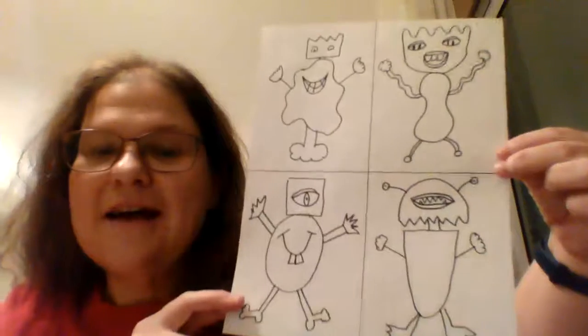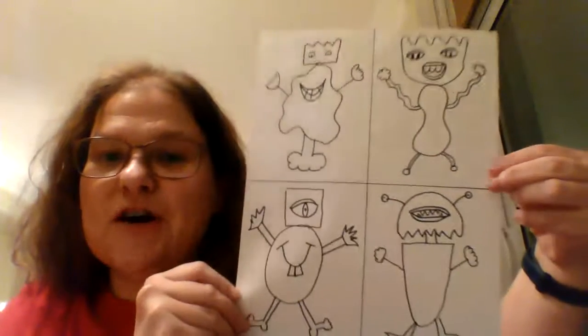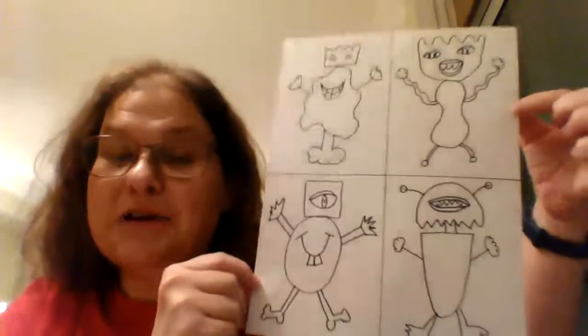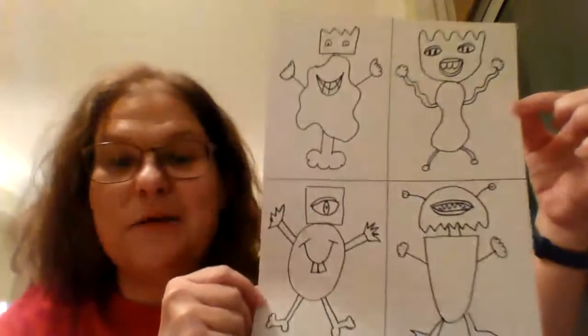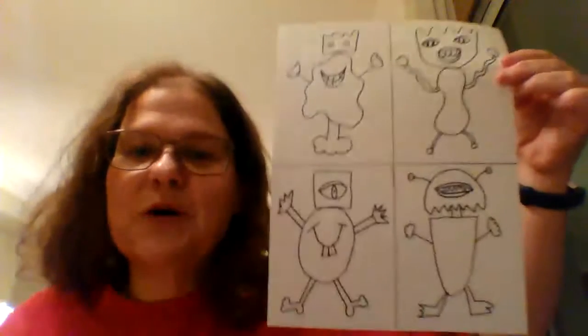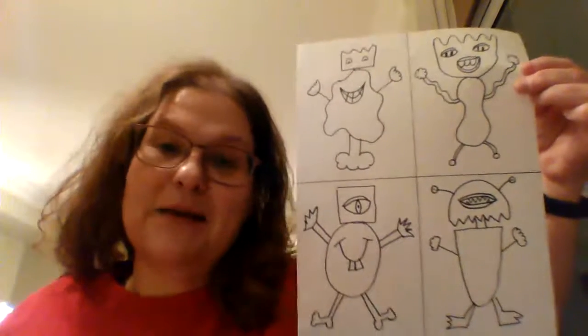This is what we're looking at. I found it interesting that some of the ones took on some distinction — like this one actually looked like a girl monster. It was kind of interesting to see what I was coming up with as I was creating them.